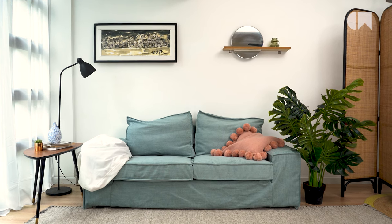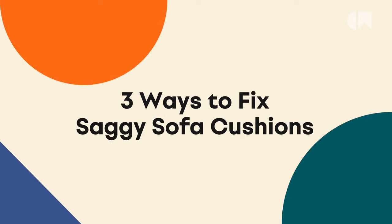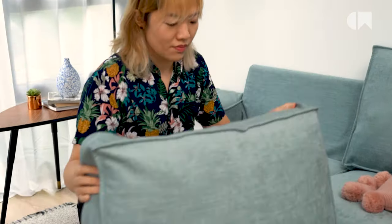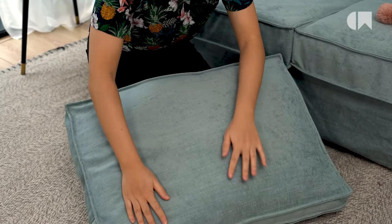Seeing your saggy sofa cushions make you feel some type of way? Bring their fluffiness back with these three DIYs. Number one is to flip your cushions. Turning them over makes sure that you're using both sides evenly so that it doesn't get permanently dented on one side only.